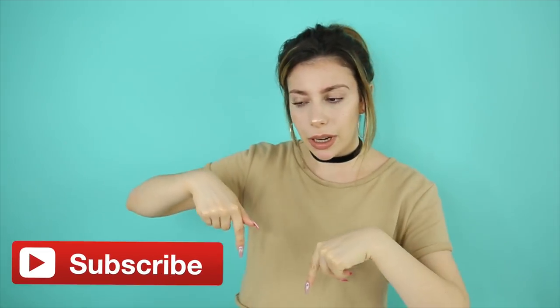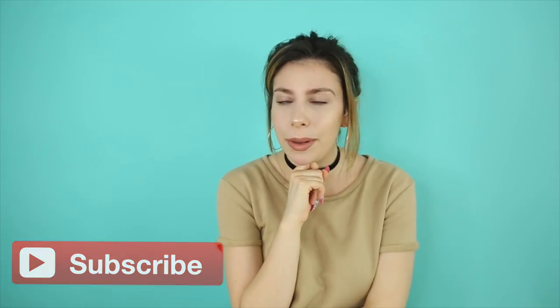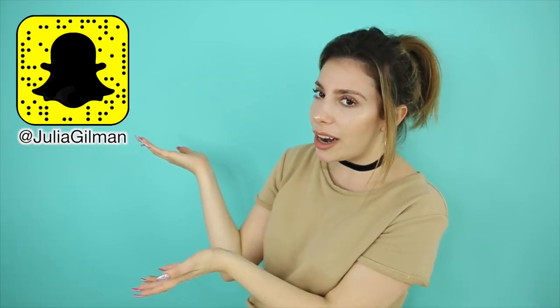Hey guys, it's Julia and this video is DIY edible pranks for the last day of school. Comment down below what day is your last day of school because I'm definitely curious. If you're not already subscribed to my channel, make sure you hit subscribe for more of my videos and turn on post notifications so you never miss another one. You can also follow me on Snapchat at Julia Gilman.